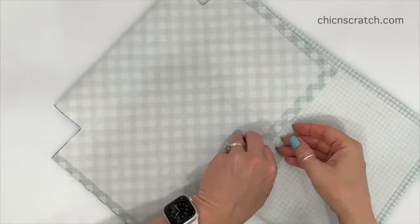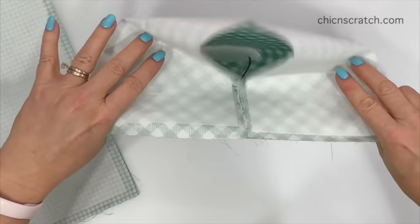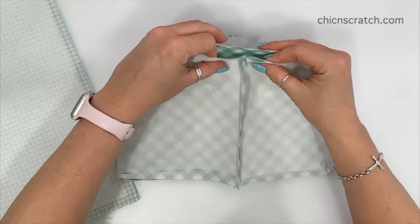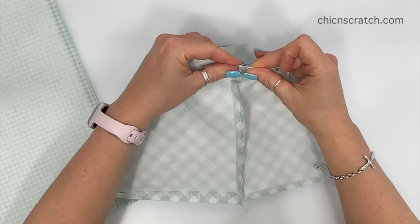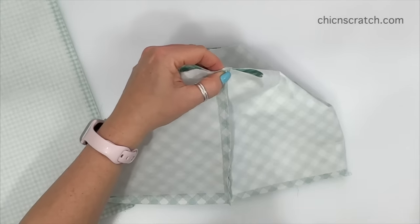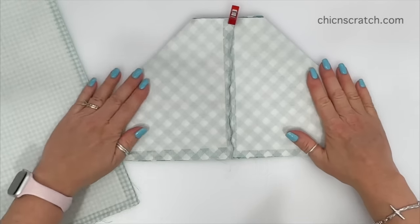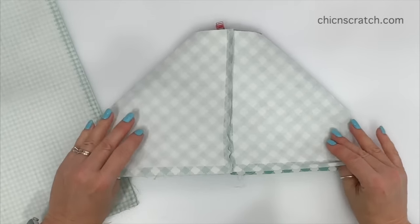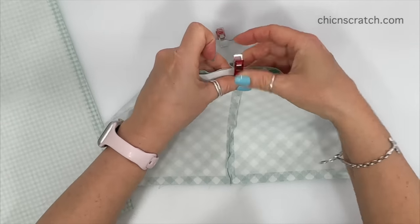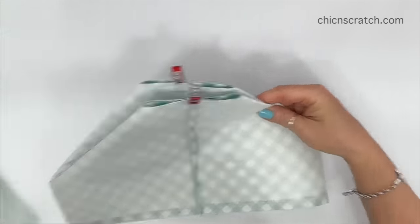The next step is to open this up and sort of line those seams up, then line this up here and clip it. You can also pin it if you want. I just want to make sure I've got that straight, then flip it over on this side and do the exact same thing. We're going to take this to the sewing machine and stitch straight across on both sides. Now let's do the same thing for the lining fabric.